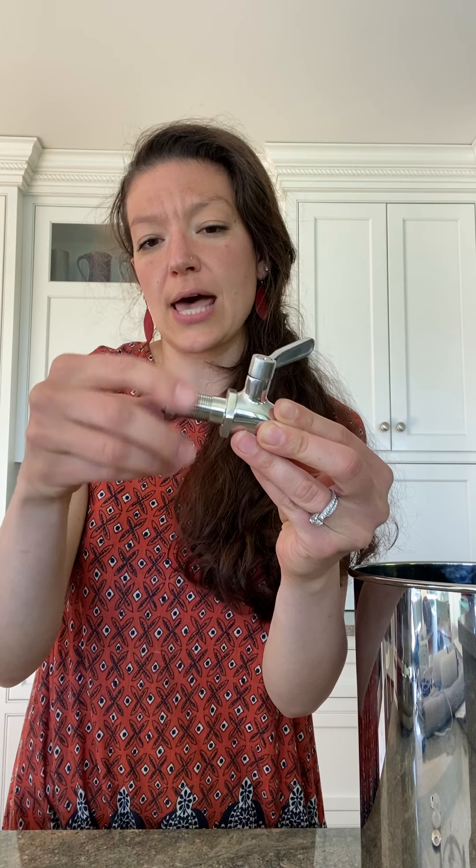To install the spigot, it comes with a nut threaded on — go ahead and take that off and set it aside for later. The other pieces you'll need are two silicone washers and the washer covers. The washer covers come with a blue film on them that you'll want to peel off before using to reveal the shiny stainless steel side.